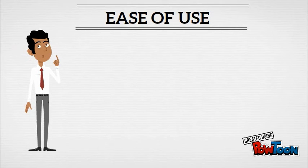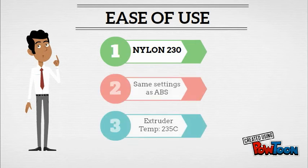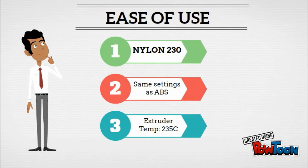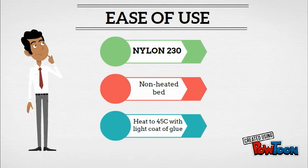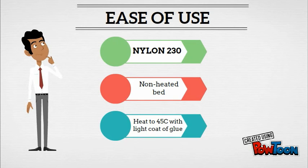Lastly, there's ease of use to consider. Nylon 230 is designed to be the easiest nylon filament to use, and it is. You can print it at the same extruder temperature as ABS — setting your extruder to 235 degrees Celsius. You can print Nylon 230 on a non-heated bed. However, if you have a glass bed, you can heat it up to 45 degrees Celsius and apply a light coat of glue using a standard Elmer's glue stick onto the print bed before it's heated up.